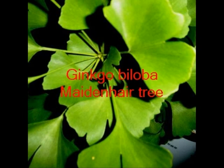Ginkgo biloba, the maidenhair, has fan-shaped leaves, and when you feel them they've got quite a peely texture to the touch. Male and female are on separate trees.